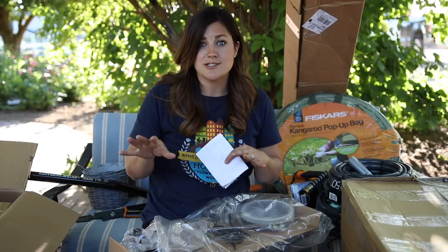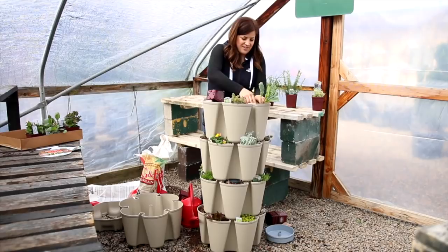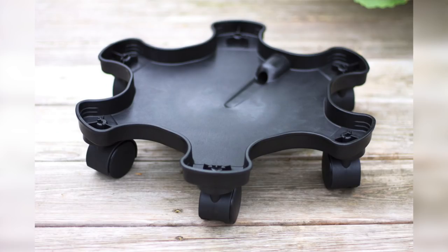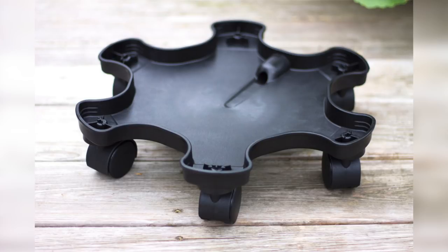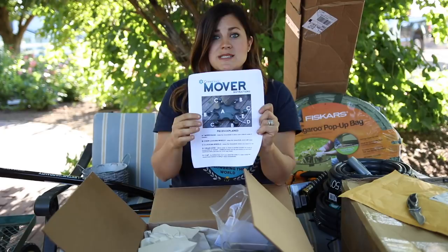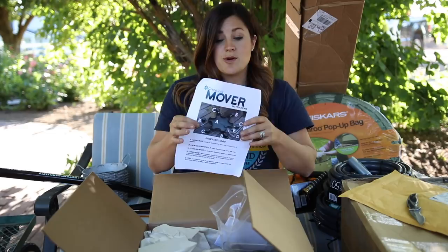This is from Greenstock. Do you guys remember when I planted up the Greenstock Grow Tower? It's like a tiered growing contraption with self-watering built in — I did a bunch of vegetables and it did really really well. This is called the Greenstock Mover. It's basically like a trivet for your Greenstock that has wheels, so you can move it around or spin it. That was actually a little bit of an issue for me — once you had it set up you pretty much had to leave it or unstack every layer. Apparently they realized that and came up with this mover. Thank you Greenstock!